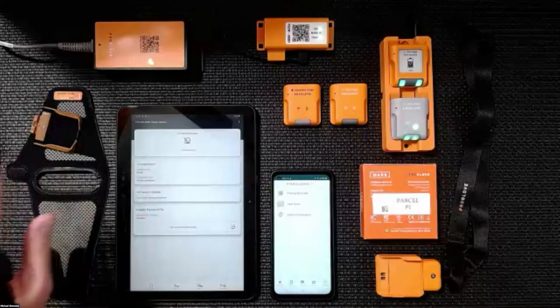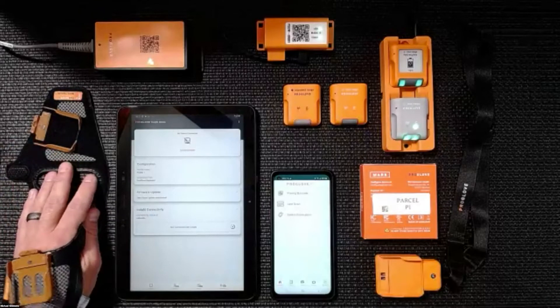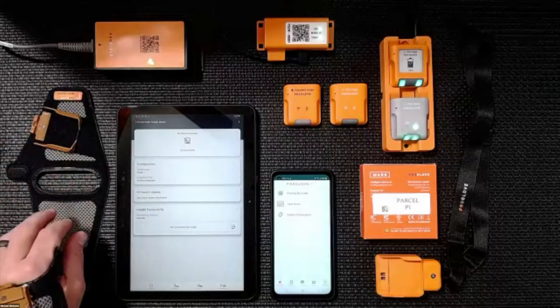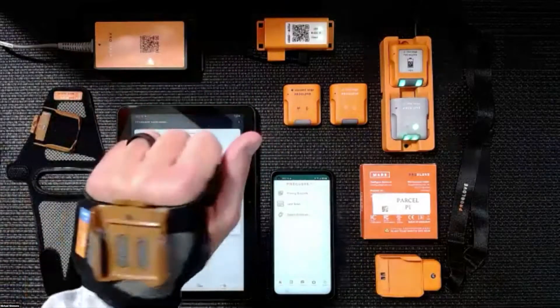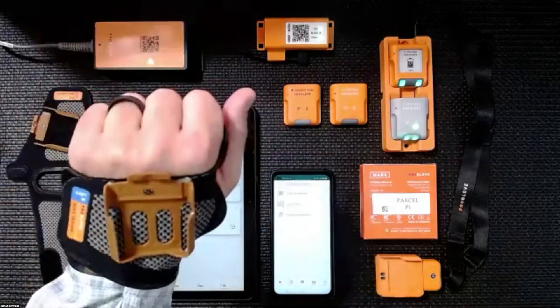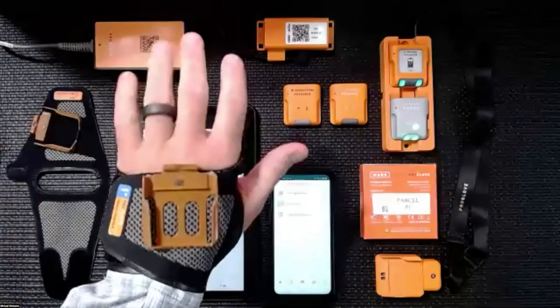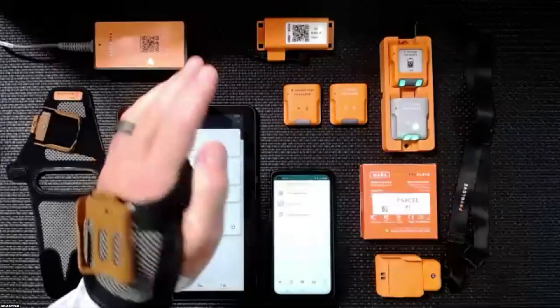One of the key pieces of ProGlove is our hand wrap. This is designed to be worn around the hand. It's Velcro adjustable, very durable, and a breathable piece of material with a mount for the scanner that has the index trigger as well.